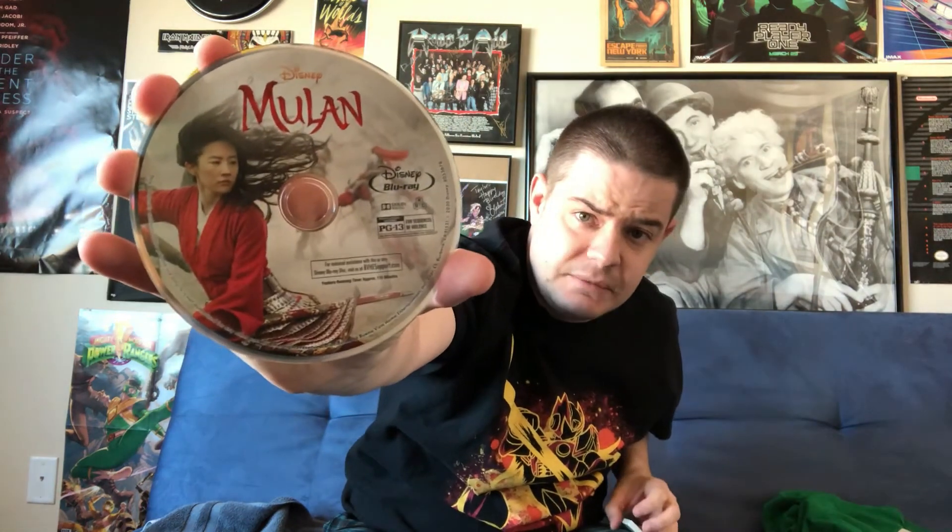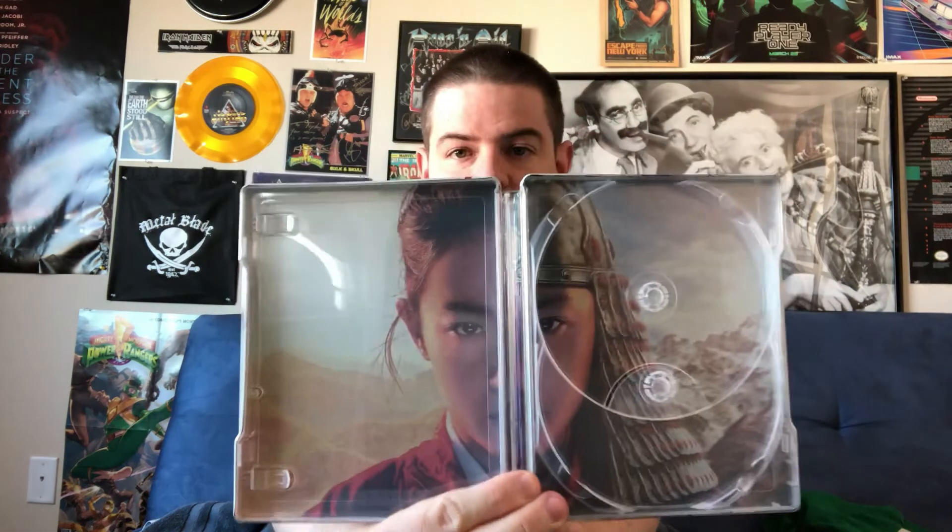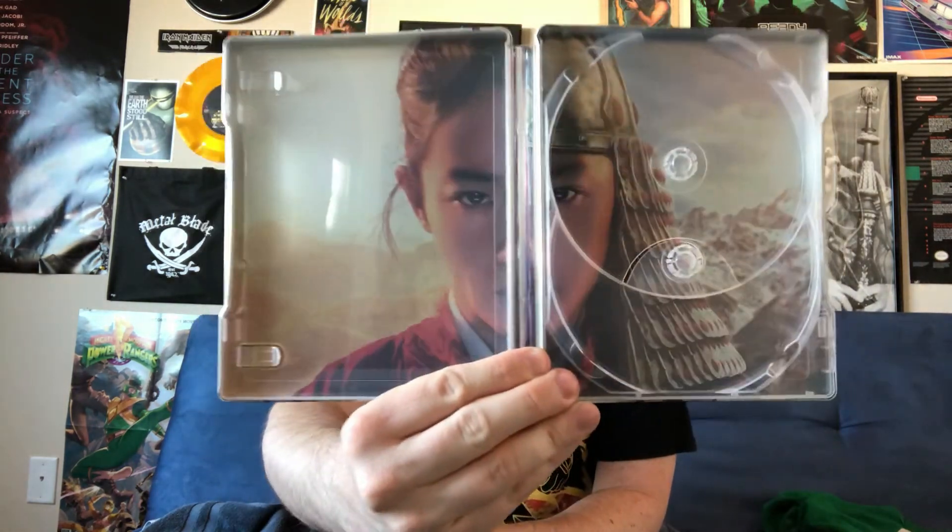Anyway, here's the front cover. You've got Mulan wielding her weapon. Here's the spine text. Back cover with her sword. Here's the Blu-ray disc which contains the film as well as the bulk of the bonus features. Here is the 4K disc. No bonus features on the 4K disc — they're all on the included Blu-ray disc. Here's the inner cover. Great panoramic shot of Mulan herself in there.